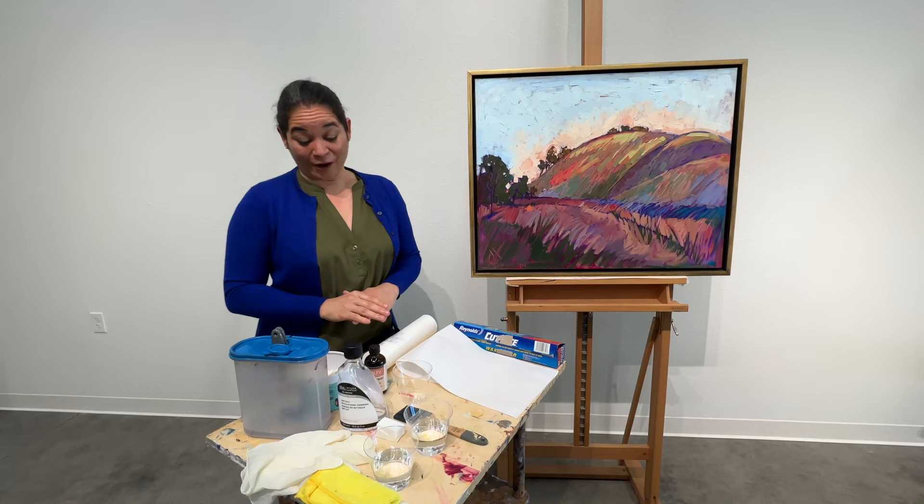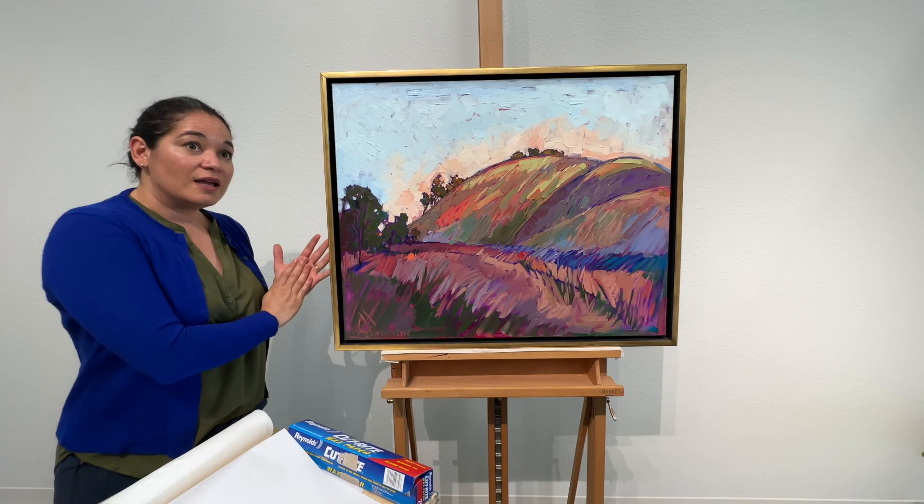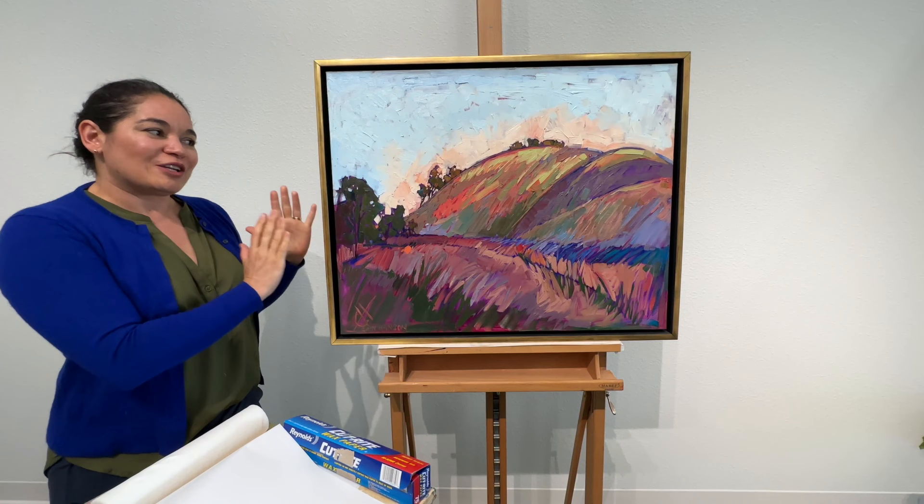The first step is to put your painting where you can varnish it upright. It is best to do this while your painting is hanging on the wall or leaning against a wall, and support it on a soft mat like a bath mat or a foam pad. You just want to make sure it is secure and not going to move while you're working on it.